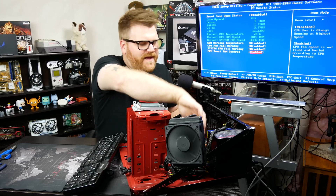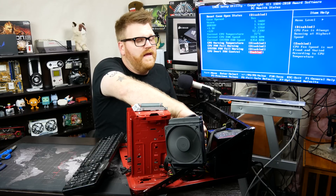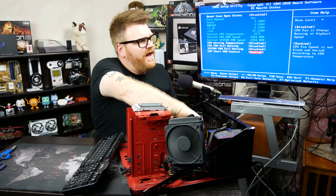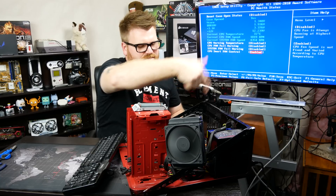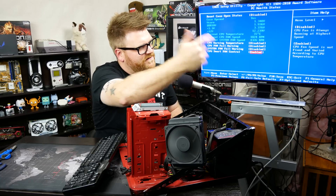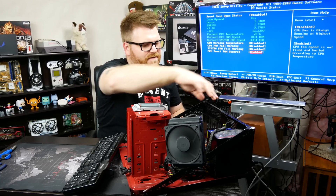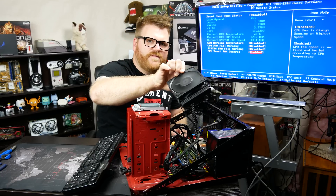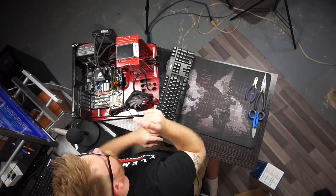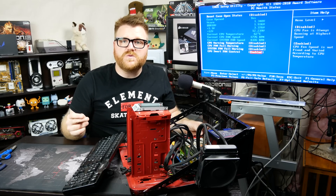We can see the pump is working — I can feel the fluid going through it. Oh, it's warm. It's registering 4300 RPM; I'm sure the pump's not going that fast, but it's registering that it's working. I feel fluid in the cable, which is probably the thinnest cable I've ever seen on an AIO. Let's shut this off and switch camera angles.